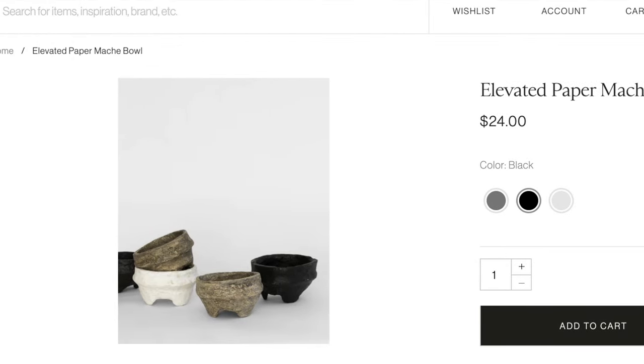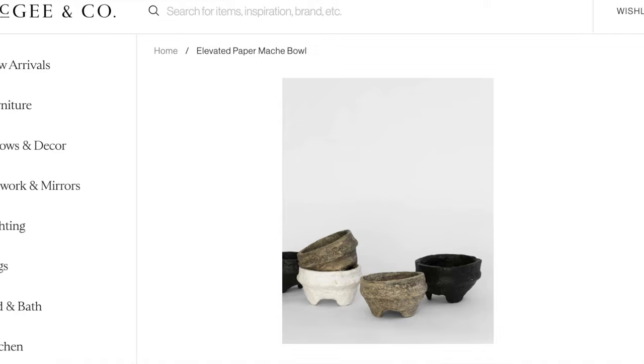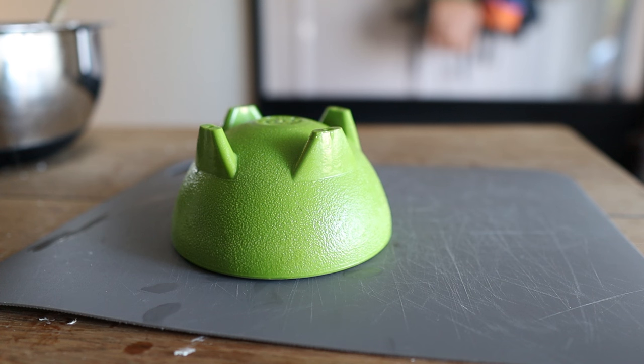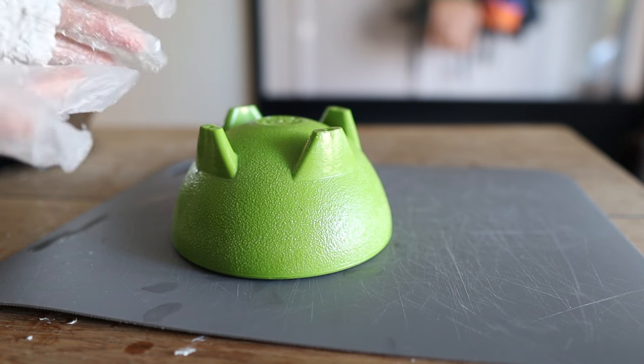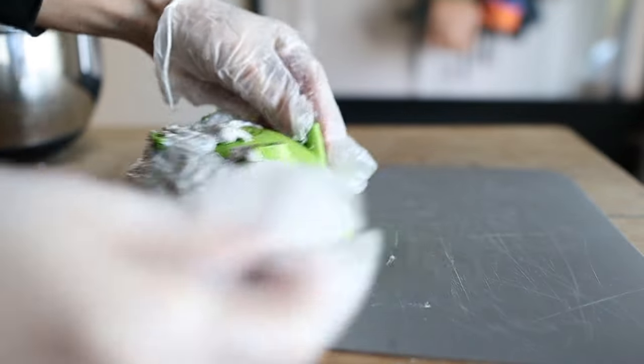I had a little bit more paper mache leftover so I thought it would be fun to dupe this little footed paper mache bowl. I used a plastic guacamole bowl I had on hand as a mold and just started to cover it in the paper mache mix.